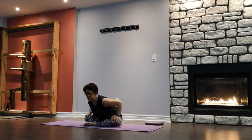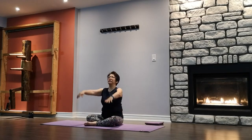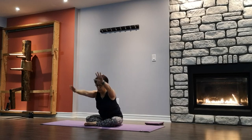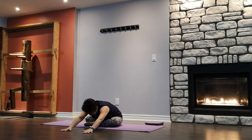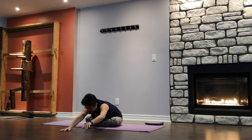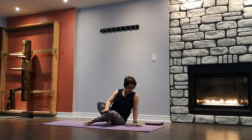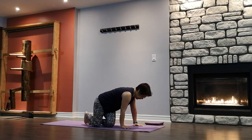Slowly come back to center. Arms lengthened, exhale, bow down — walking the fingers forward, shoulders relaxed, forehead down, lengthening. Taking a couple of breaths here. One more breath. Slowly walk the hands back, coming into a neutral tabletop, getting ready for cat and cow.